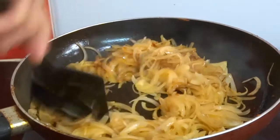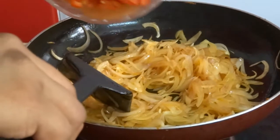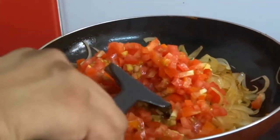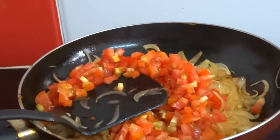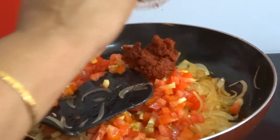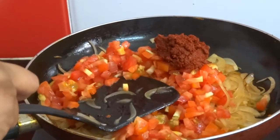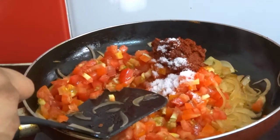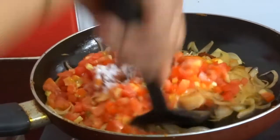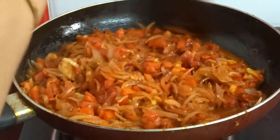After 2 minutes, add 1 and half cup of finely chopped tomatoes, the red chilli paste and a little salt. Mix well. Cook this till the tomatoes become soft.